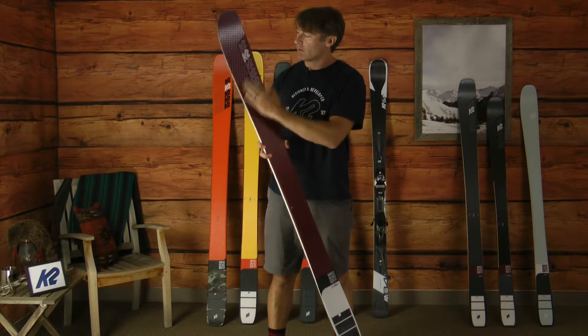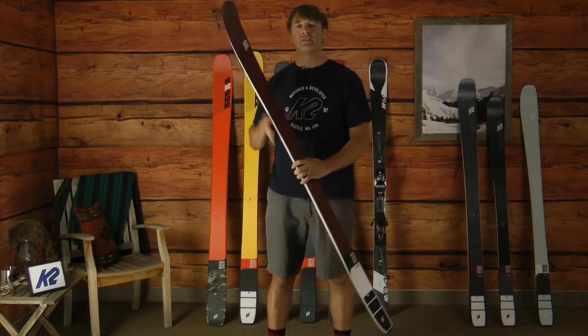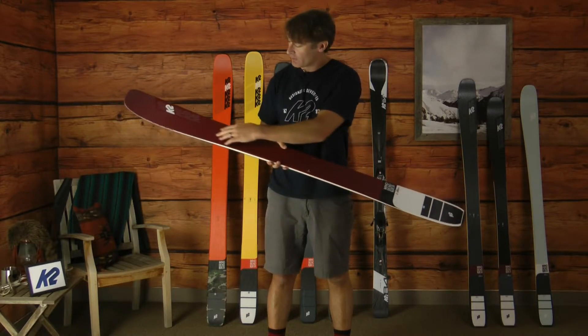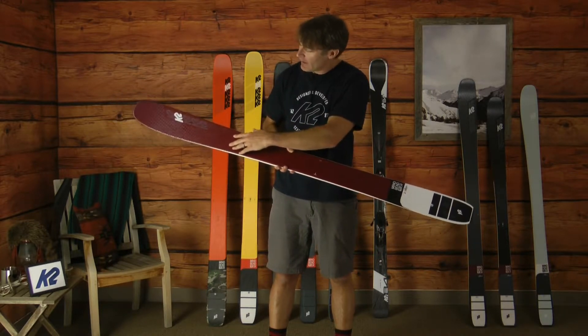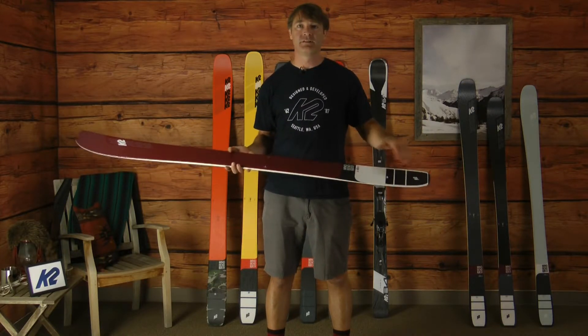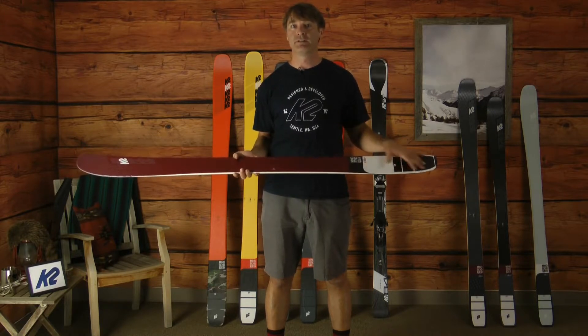We can vary the angle in the forebody so it's nice and tight to make the ski very precise from a turn initiation standpoint, but then those angles in the variable X cloth really get more relaxed as we get towards the tail, and that allows it to slash and drift whenever you want it to.